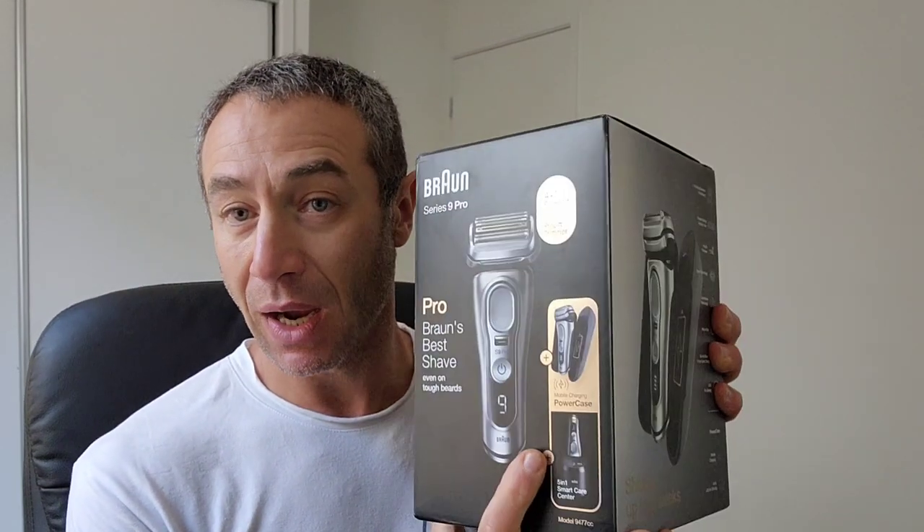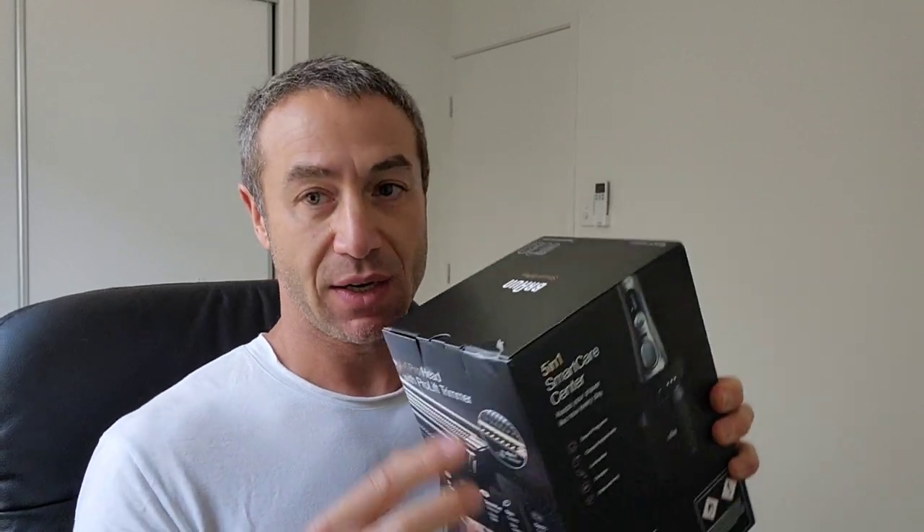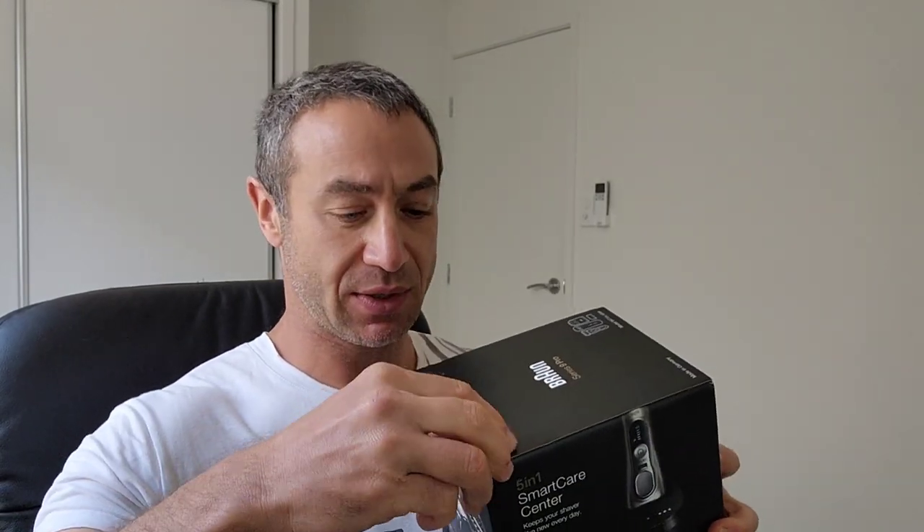I'll create another video reviewing how this one compares to the Series 7 — the first generation. But for now we're just unboxing and showing what's in the box. The box just arrived yesterday, still sealed. Let's unseal it.